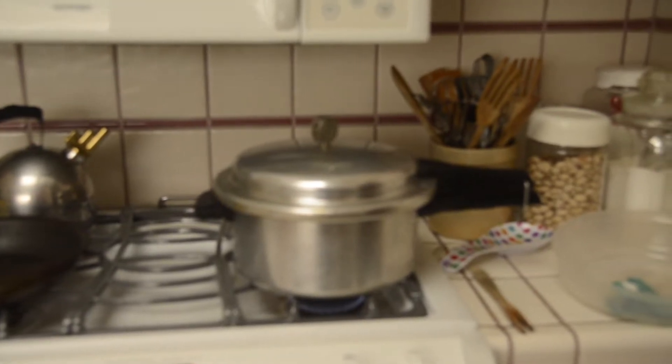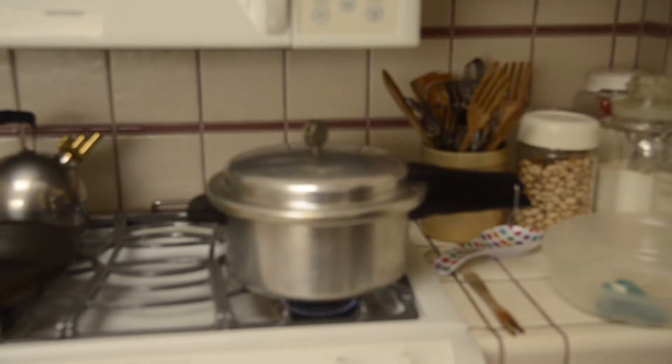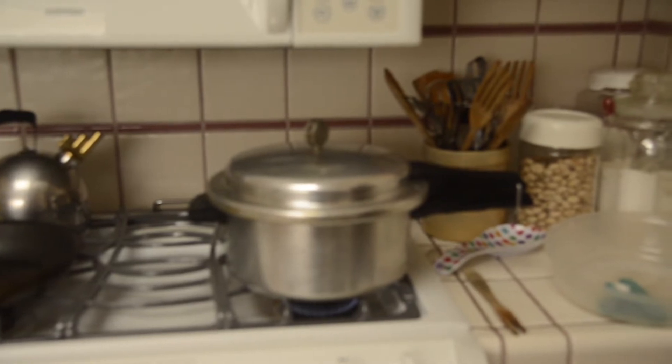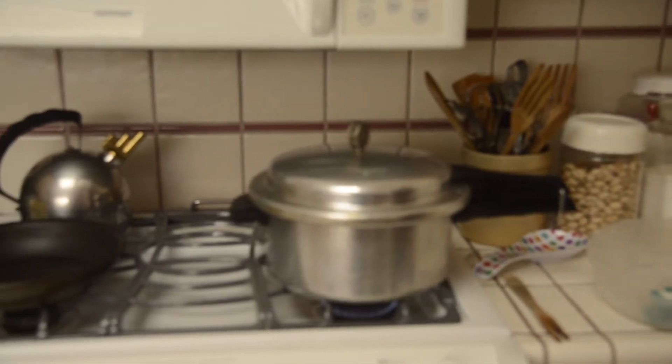Hey everybody, Estelle and Annie are taking a break right now, but I just wanted to show you the pressure cooker. It took about 20 to 30 minutes for the water to start boiling, and then you put on that little weight on the top and it's rattling, and that means this whole pot is under pressure right now.